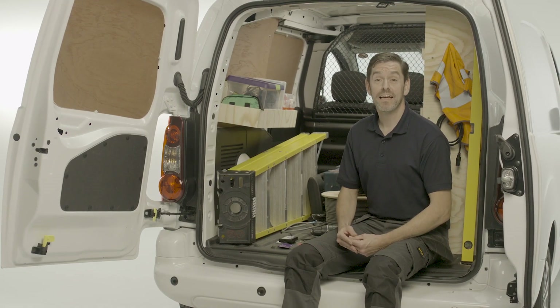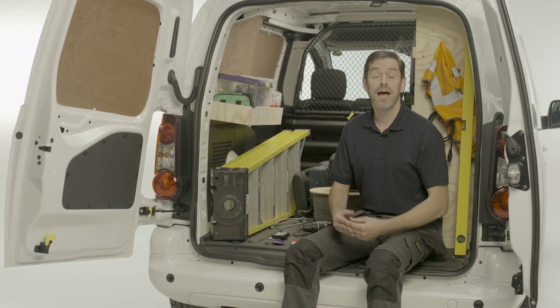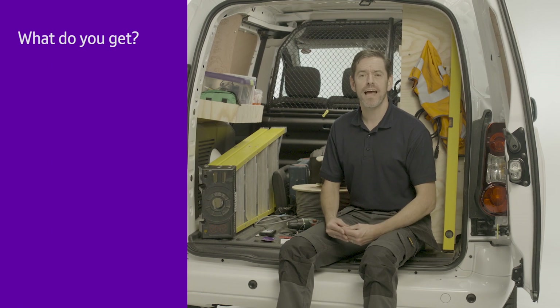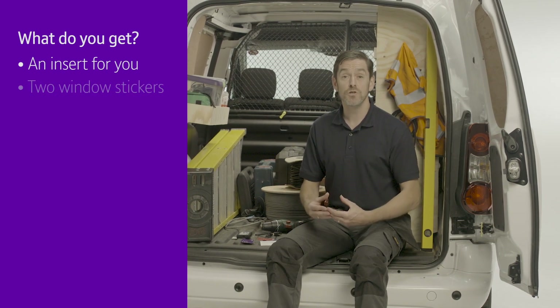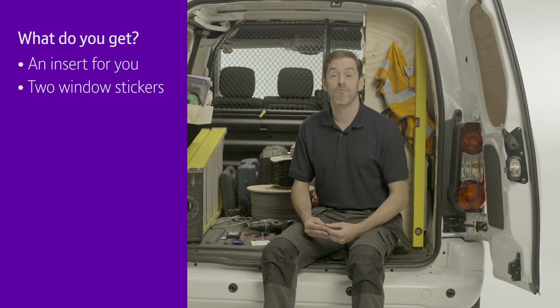Hi, I'm Mike, an approved BT RedCare installer, and I've been invited to show you how to install Advanced or Advanced Extra. So what do you get? An insert which gives you an overview of the configuration menu and signal strength display, and two window stickers for your customer's property to let everyone know it's protected by RedCare.